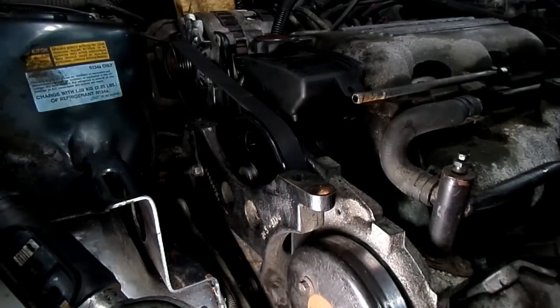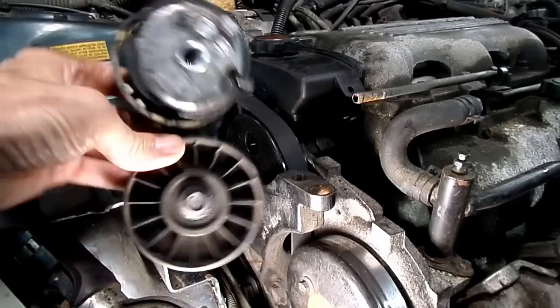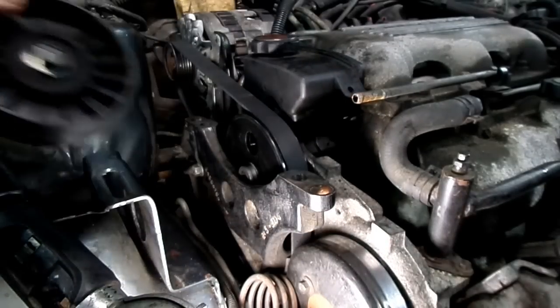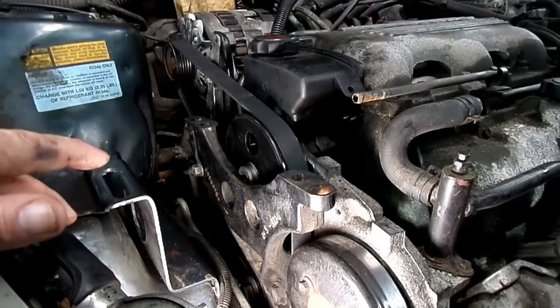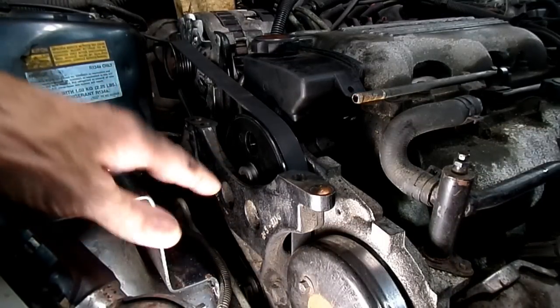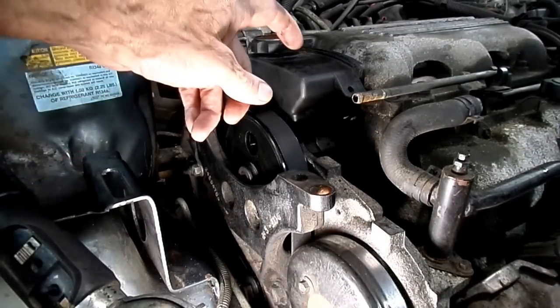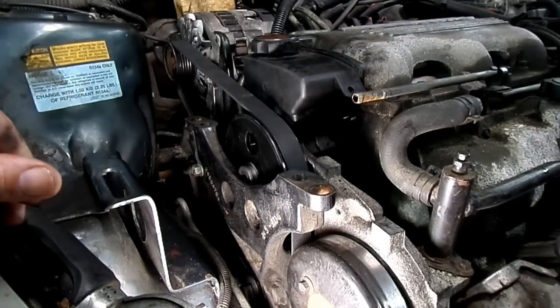I just got done putting a new belt on, and while I was at it I put a new tensioner in — you think it needed it? I think it needed it. So we got our new tensioner in, belt's in. Now all we have to do is put our motor mount back on, tighten it in, put our reservoir in, and make sure we check our fluid in our reservoir because we lost some. Fill up our antifreeze, drop the jack down, and that's it.